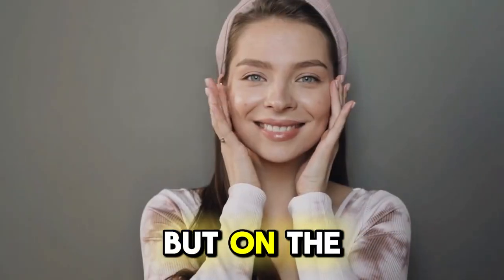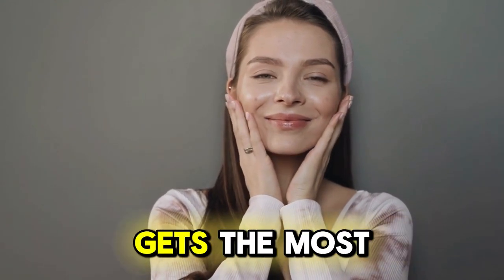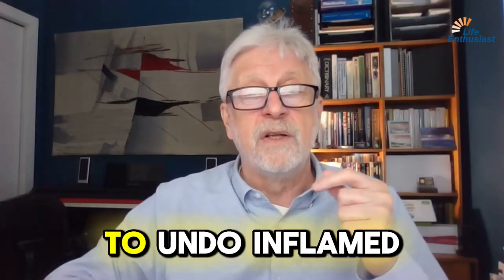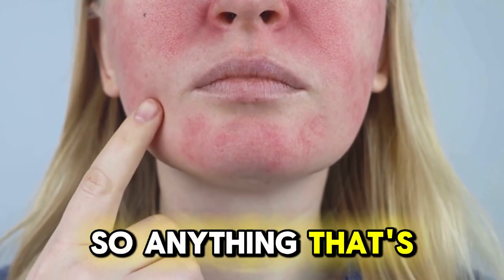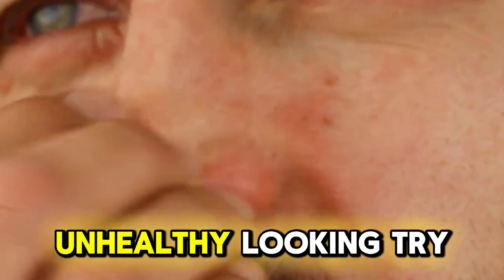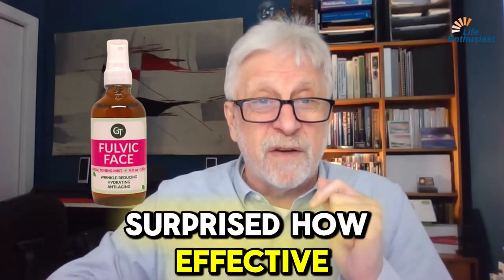You can put it anywhere, but on the face is probably most effective because your face gets the most weather exposure. It will help to undo inflamed skin conditions — so anything that's red, upset, unhealthy looking, try the Fulvic Face. You may be surprised how effective it is.